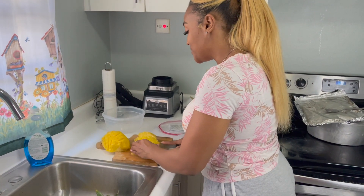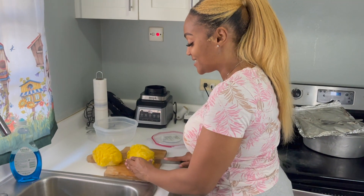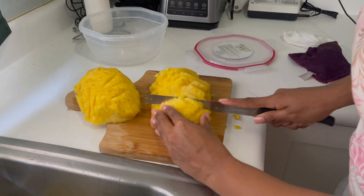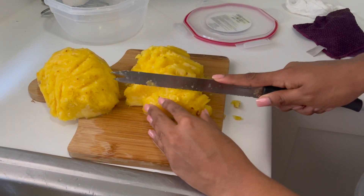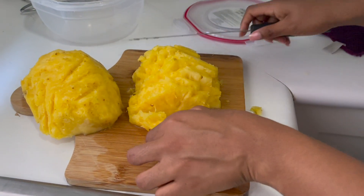I know a lot of people like to see the close-up of slicings and to hear the sounds and to see every detail, so let me cater to them. Let me get some better close-ups with the other half.